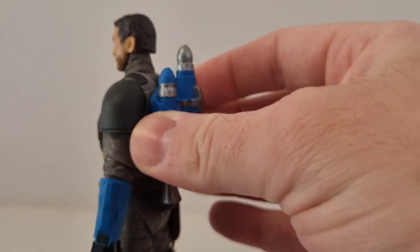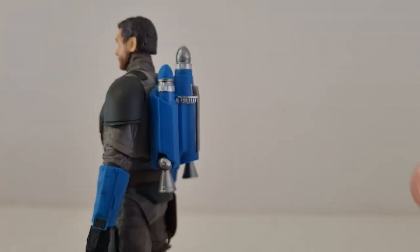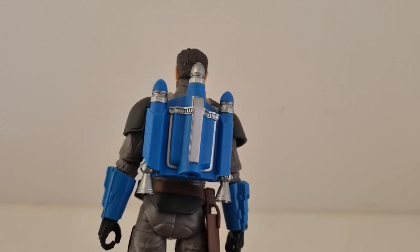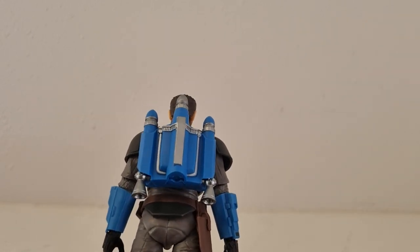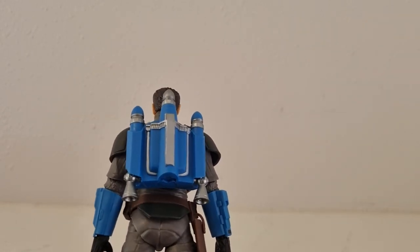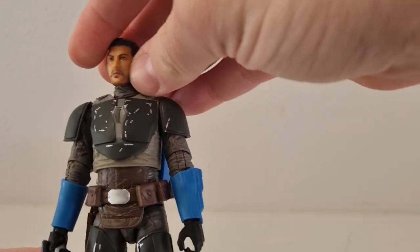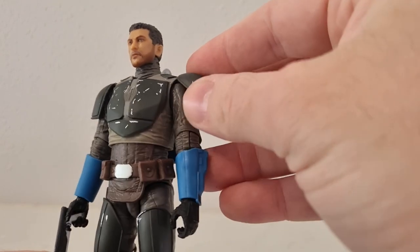That will fit in his holster there on the back. He's got the jet pack, which I have actually glued in at this point, just because it was quite loose and prone to falling out and I decided well, I'm not going to display him without it, so I might as well just stick it on there and have it permanent — I'm not upset about having to do that, that's not the first time.